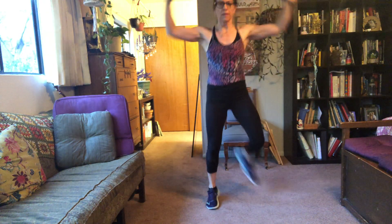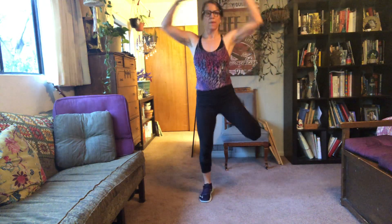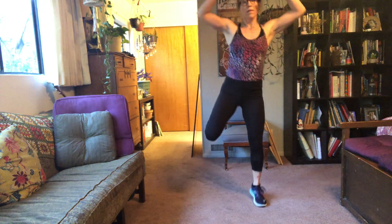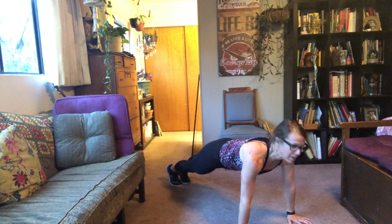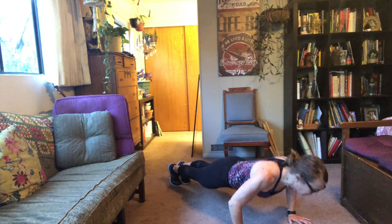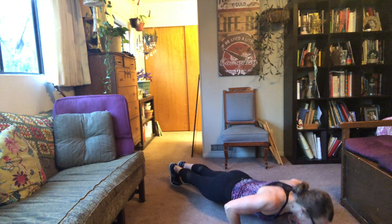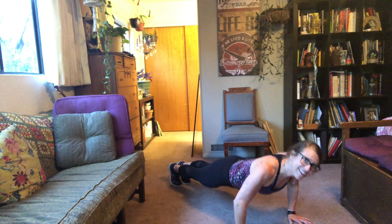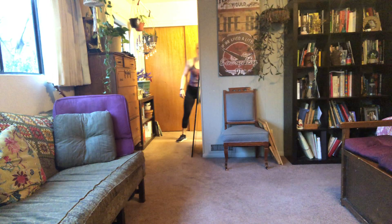Here we go — squat. You can take the arms away if you need to. Here's my water.